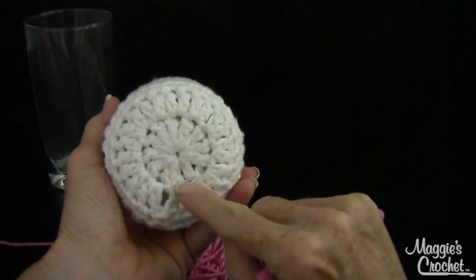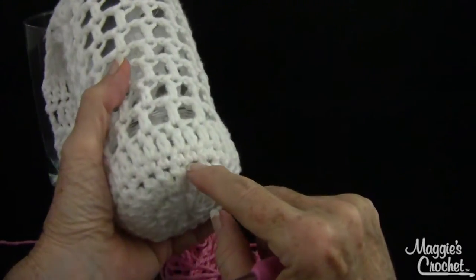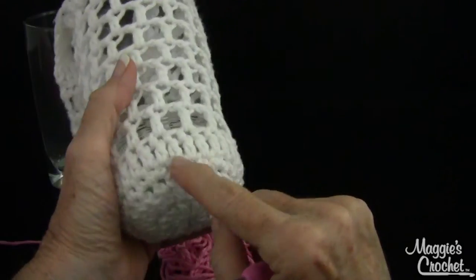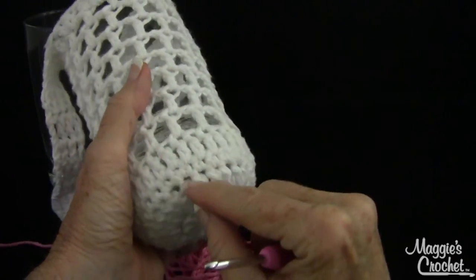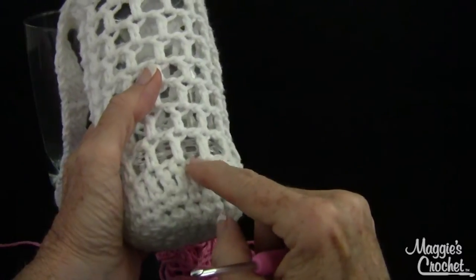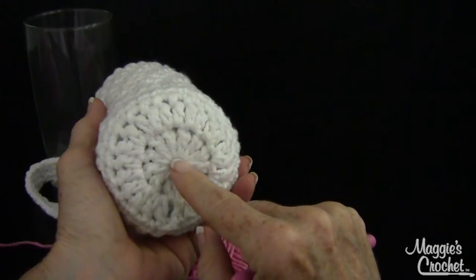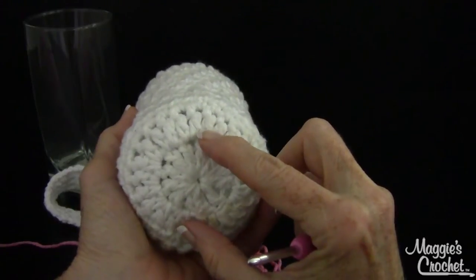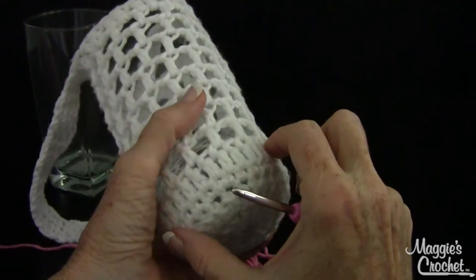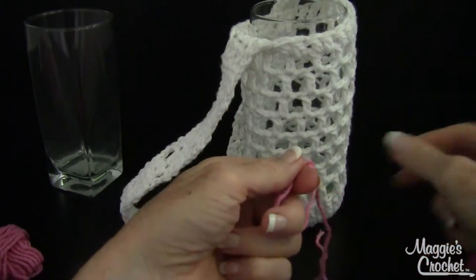Basically we're going to start from the bottom with a round of double crochet, then another round of double crochet, and then a round of single crochet. If you had a smaller vase you might not need that single crochet round since each of these bottom rounds are increasing. As long as you have a multiple of two stitches, this works no matter how many you end up with. Just get your circle right on the bottom of the glass with an even number.